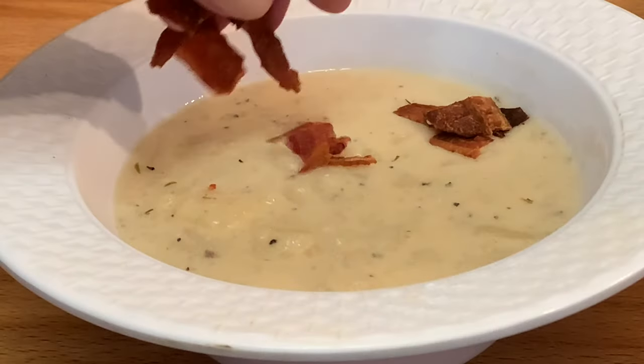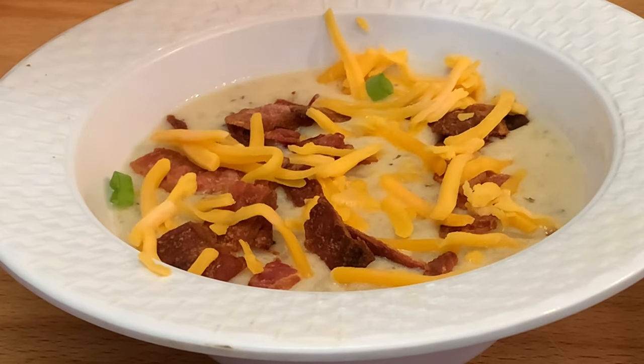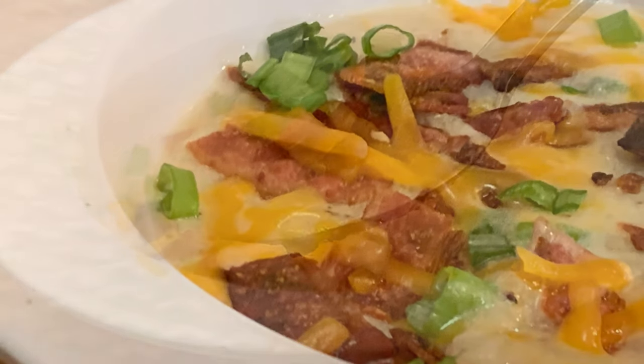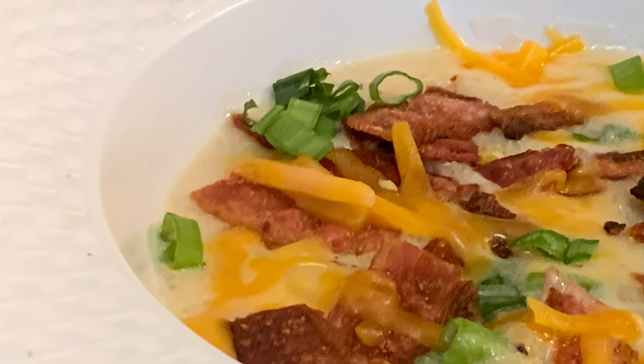Bowl up, hit it with some crisp bacon, shredded cheddar cheese, and green onion chives. Enjoy a delicious, easy-to-make potato soup. Thanks so much for stopping by — leave a comment, I'll answer every one of you. Until next time, bye-bye y'all.